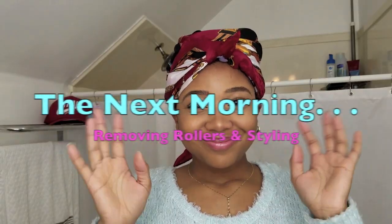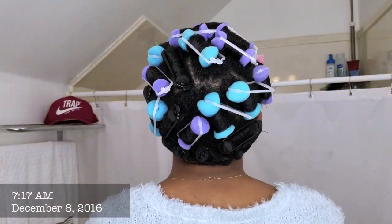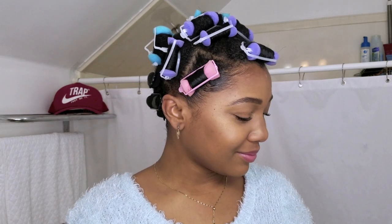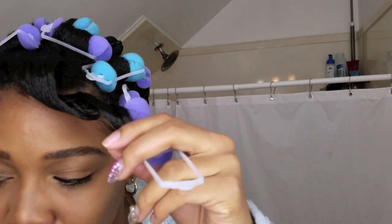It's the next morning and now I'm going to go ahead and remove my rollers. I did sleep in these overnight — they're easy to sleep on just because they're foam, so they're really soft and comfortable. It's not like a flexi rod where you can't really enjoy sleeping on them. I got about four or five hours of sleep, so if you get more hours of sleep nightly than I do, your hair will be even drier.